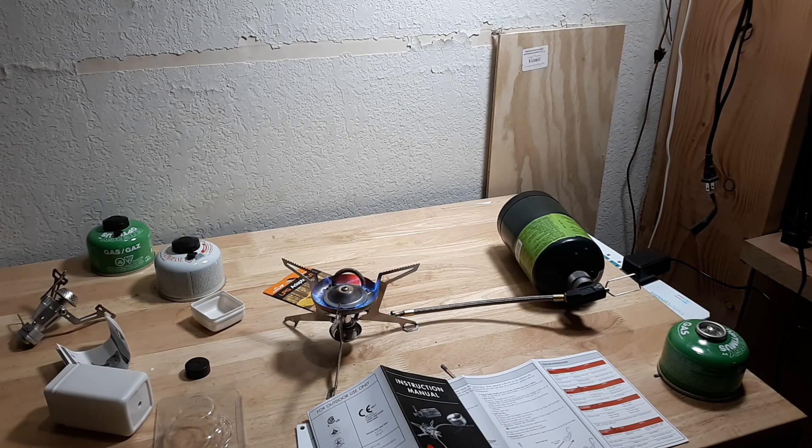Both the Fireman's stove and the adapter I picked up from Cal Ranch this afternoon.